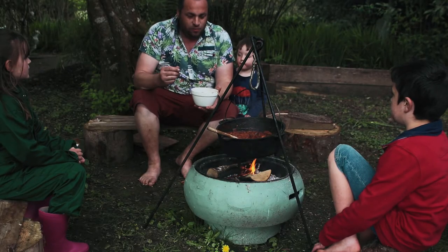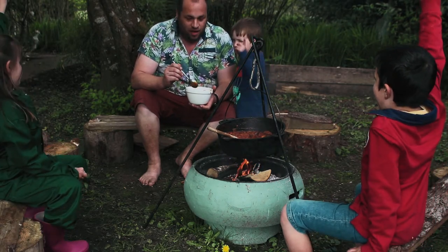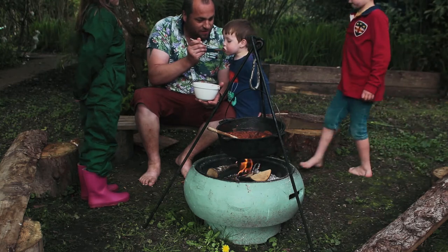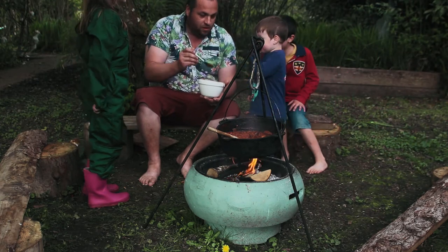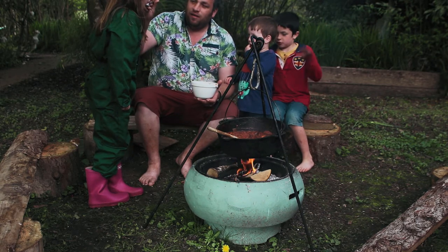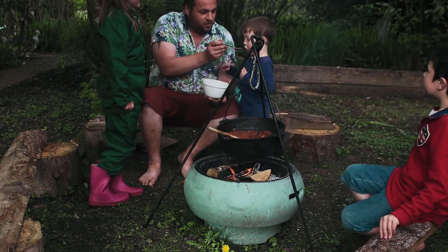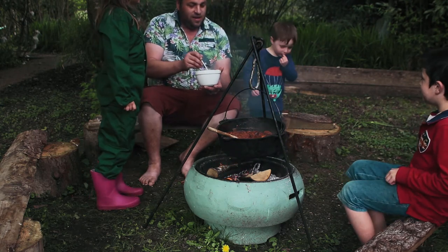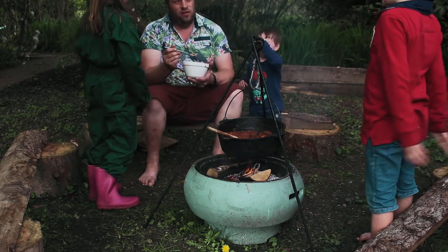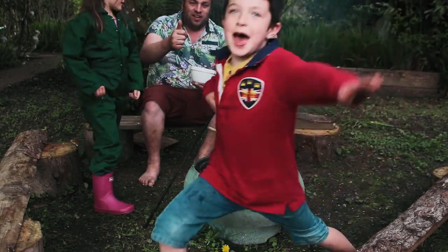These barbecue beans are ready now - the meat's nice and soft and tender. Who wants to try some? Louis, it's a little bit hot so I've got some here cooling down - have a little taste, blow on it. Daddy, can I have a bit of meat please? Hot, hot, sweet! Elsie, have a little taste - blow on it. Rory's my chief taster. Everyone, what do we think of barbecue beans? Good, epic!